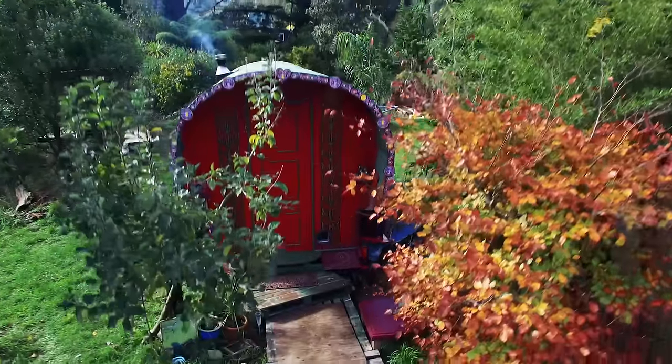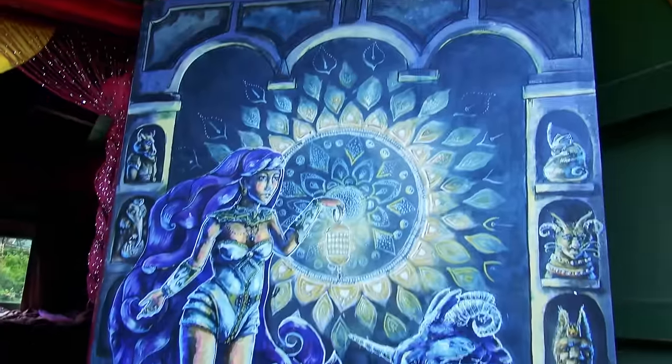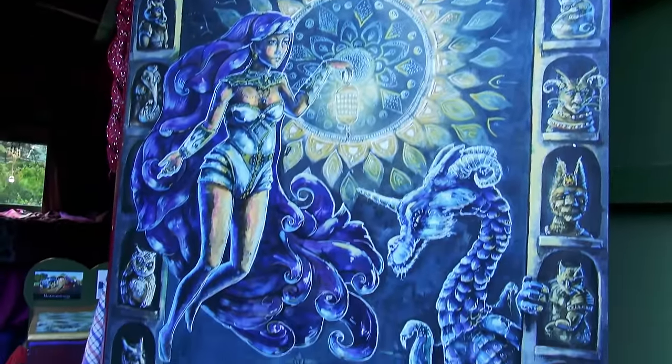Well this caravan is absolutely gorgeous from the outside — can't wait to see what it's like on the inside. Yeah, let's go. Come in. Look at the artwork on that door — first thing you'd notice. It really is. That is beautiful.